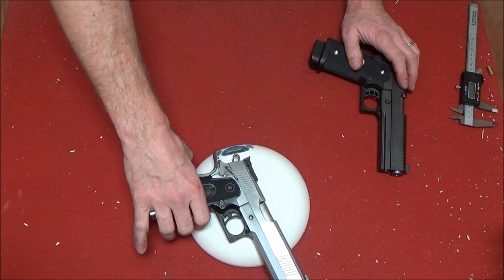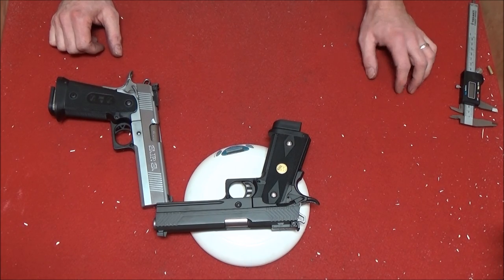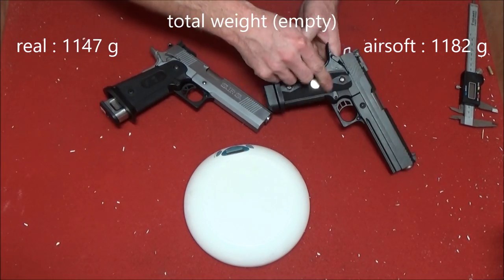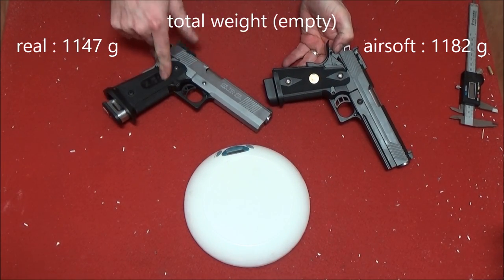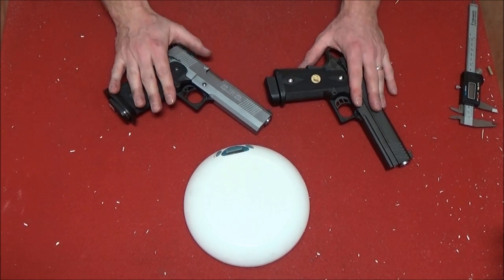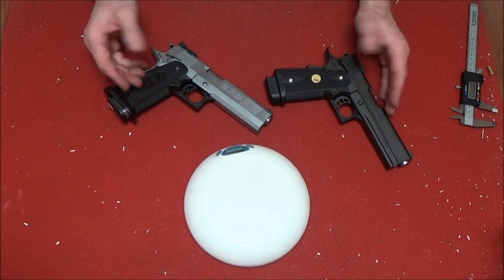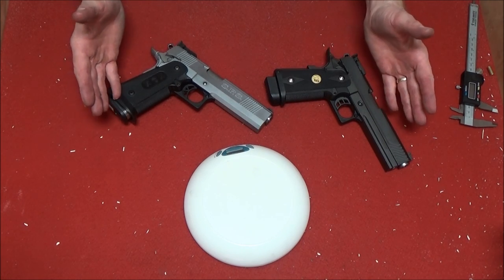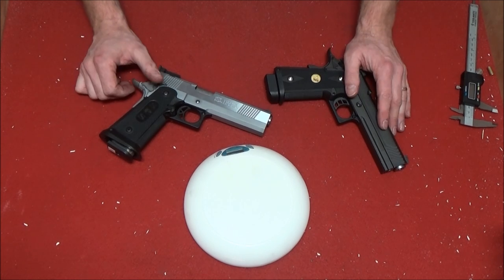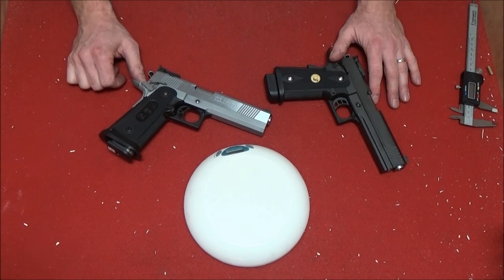One kilo one hundred and forty seven grams. One kilo one hundred and eighty two grams. So the airsoft gun is actually heavier than the real steel gun — by about 40 grams or so. And of course, with loaded magazines, this would be a lot heavier. But to be honest, an airsoft gun heavier than the real steel? I did not expect that. But let's take it to the range and do a bit of shooting with them both.